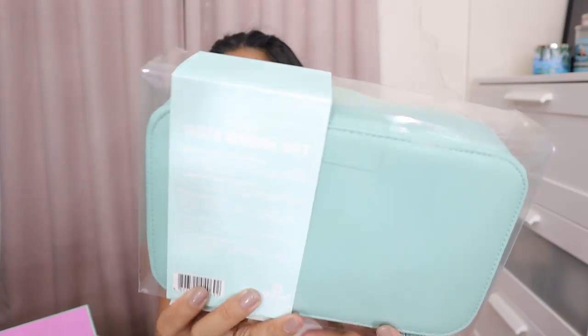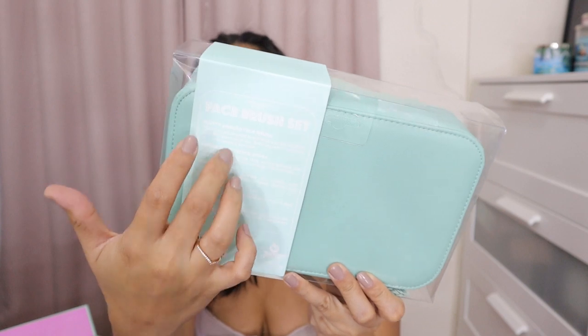So that's the sleeve. Sa likod ng sleeve natin, naka-indicate yung mga names ng brushes. Kung ano yung mga brushes na nasa loob ng Michelle D. face brush set natin. So we have the fluffy angled face brush, and then it has a little description on what each brush is for. So if you are a first time user of makeup brushes, mas mabilis yung magagamit. So let's open it up.